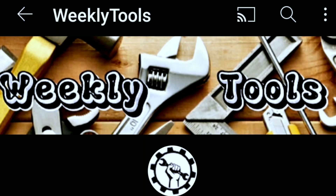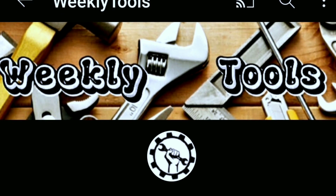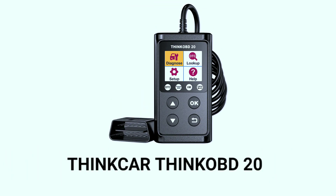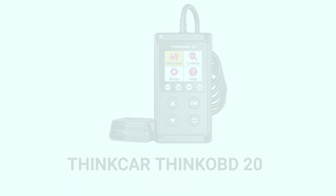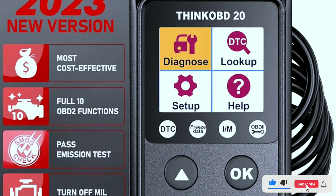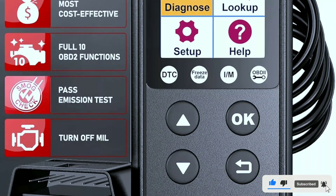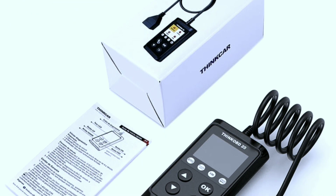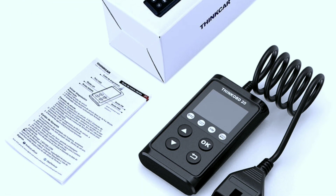Hello everyone, my name is David Richard from Weekly Tools. Welcome back to our channel. Today we're diving into the world of automotive diagnostics with a close look at the ThinkCar ThinkOBD20 OBD2 scanner. If you're a car enthusiast or just want to keep your vehicle in top shape, this tool might be exactly what you need. Stick around as we explore its features, benefits, and how it can make your life as a car owner a whole lot easier.